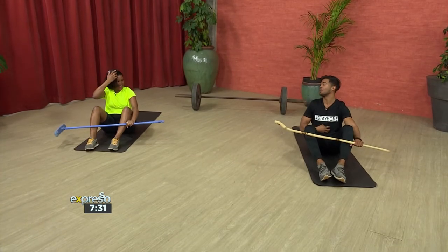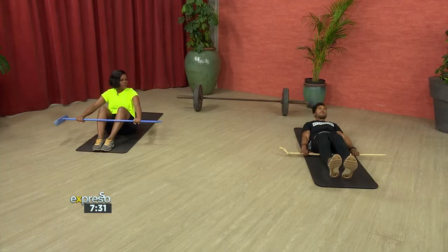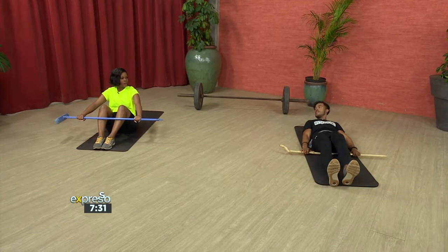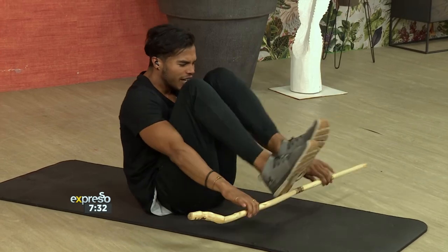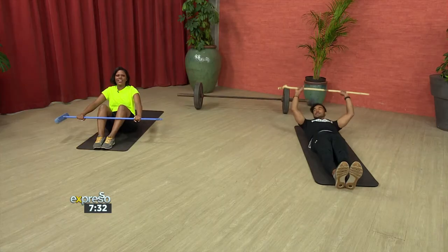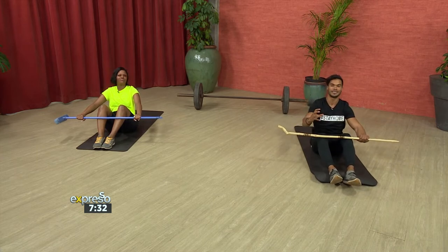We're going to carry on with the core now, and also increase some mobility while getting some movement in the lower back and spine. Holding the stick in front of you, your challenge is to see if you can try to get your feet through the stick, lying back down without your feet touching the ground, and then again we're going to try and reach as far as you can — and then straight back into your sit-up. That's one rep. A nice challenging mobility exercise — let's try four reps.